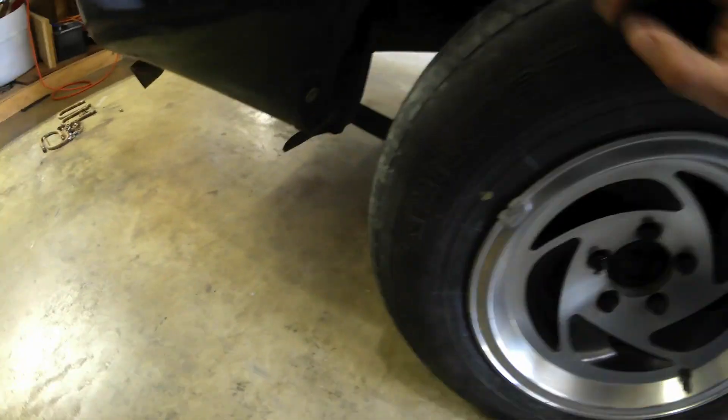However, I was looking underneath it and checking around, and it looks like I'm resting right on the bump stops. That big rubber piece right there is the bump stop, and that's my axle housing. So I am touching it and resting on it. So every time I hit a bump, it's gonna be very bumpy. I'm gonna go ahead and trim those up a little bit.